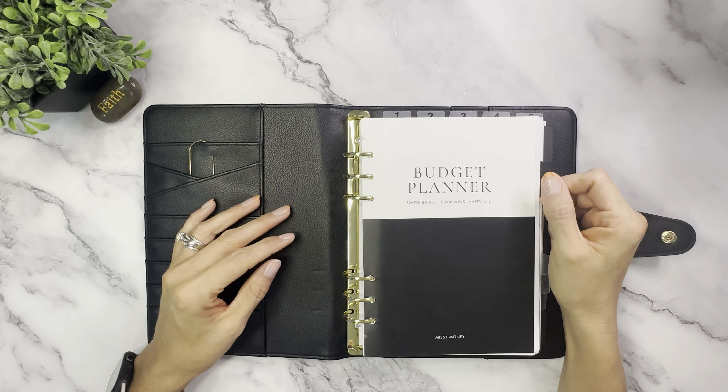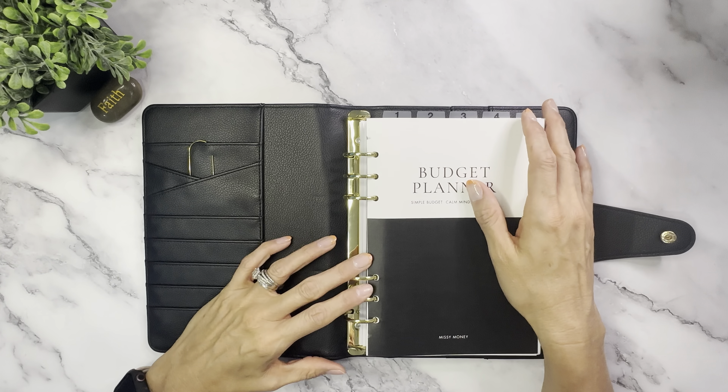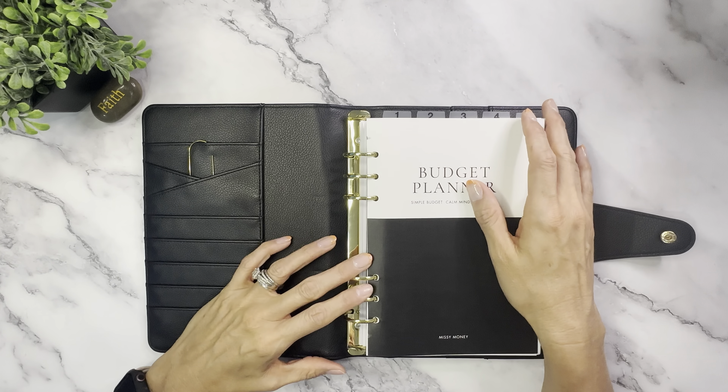Let's get started with my binder. This is my budget planner from Missy Money — it's an A5 binder with all her budget planner material. You can go to her website and use my referral code, faithbudgets10, to get a 10% discount on all her products at missymoney.com. There's a link in my description. She also has a digital download of this planner, which I worked on a bit tonight before getting my budget going.